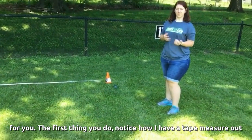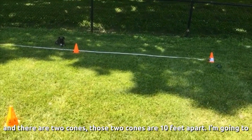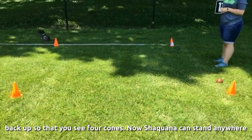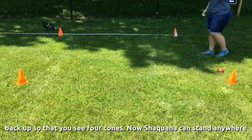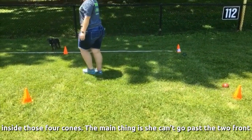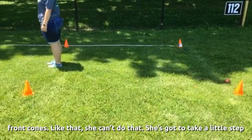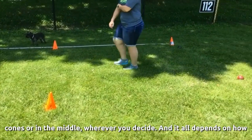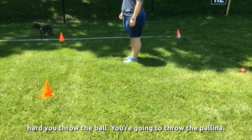The first thing you do — notice I've got a tape measure out and there are two cones. Those two cones are 10 feet apart. Backing up, you can see four cones. Shaquana can stand inside those four cones anywhere she wants. The main thing is she cannot go past the two front cones. She needs to stay behind them, but it can be just barely behind or in the middle — wherever you decide — depending on how hard you throw the ball.